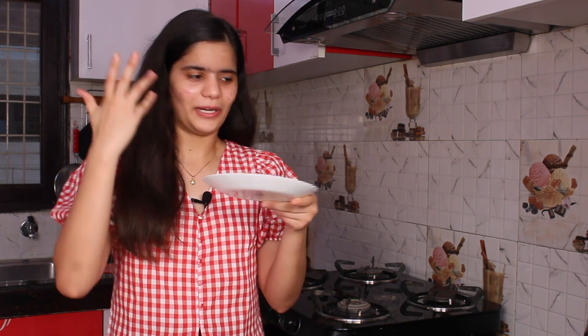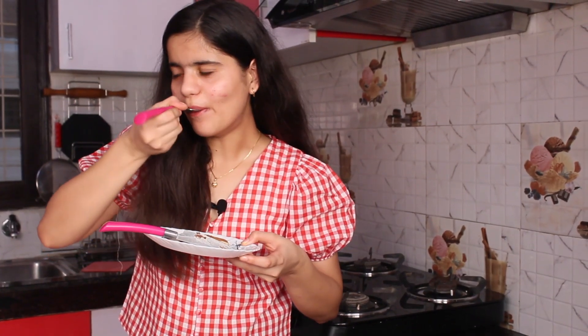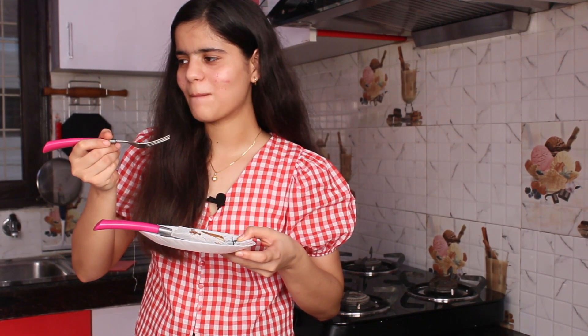The stuffed pancake is ready! You can see how it looks. I am so nervous. This is how it looks with the Nutella inside. Let's cut it. Our Nutella stuffed pancake — it was very tasty! I actually made it for the first time. To be very honest, my first time making pancake at home and I think it was very worth it. I would suggest you try it — it is so tasty!